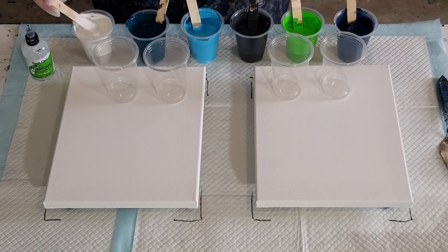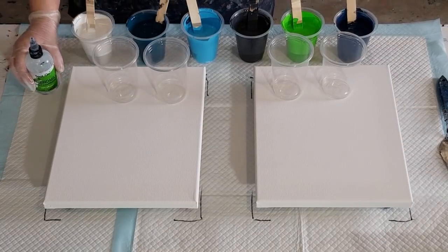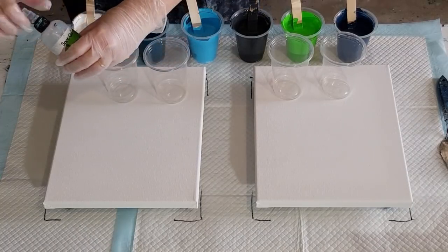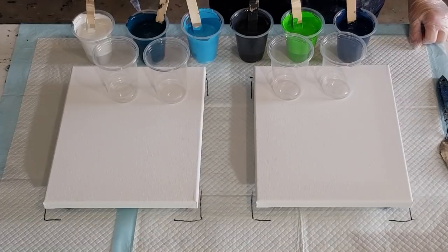That's four ounces total. Normally I do one drop of silicone per ounce, or one drop per 30 grams. So that's four drops: one, two, three, four. I won't do any in the white.